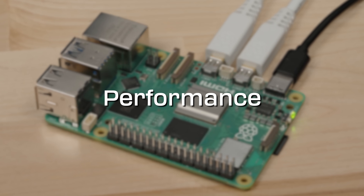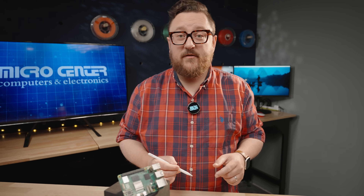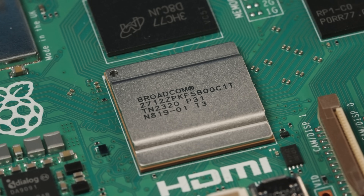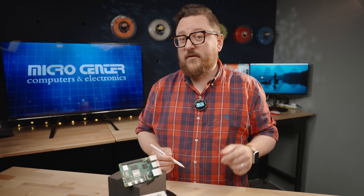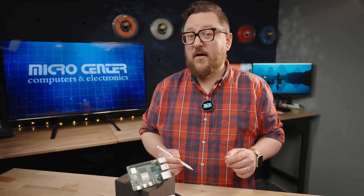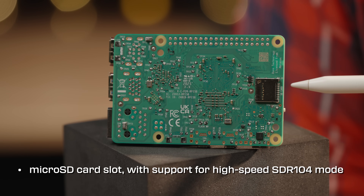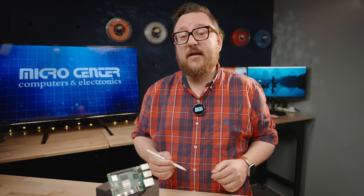Now, on to performance. Compared to the Raspberry Pi 4, the Raspberry Pi 5 can see a 2 to 3x performance increase utilizing the all-new BCM2712. This is roughly a 130x performance increase over the original Raspberry Pi 1. The microSD card slot now supports SDR104 mode, which is roughly 2x over the traditional SD card controller.